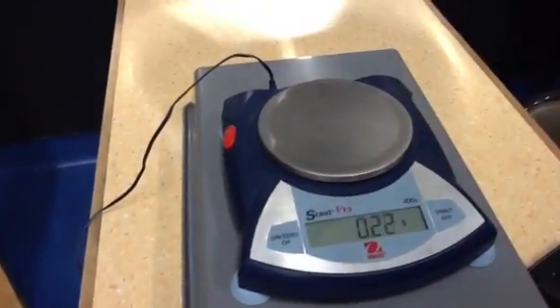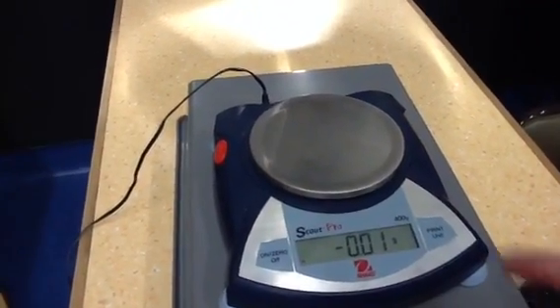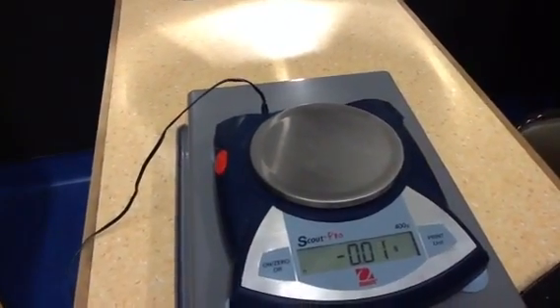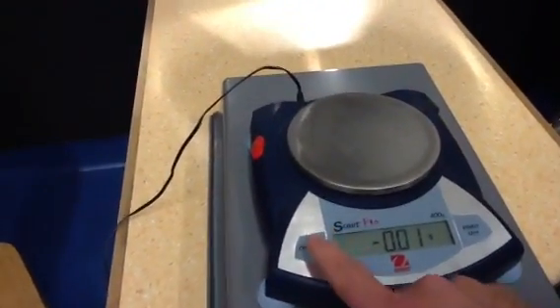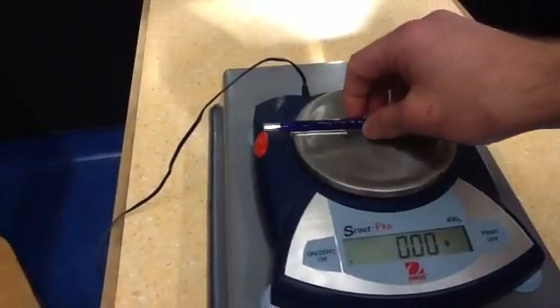I'll just take it off again and double check that it's reading zero when it should be zero. I might have actually bumped it when I dropped that on, which could actually cause an effect on the zero reading. So I'd re-zero it and just double check.